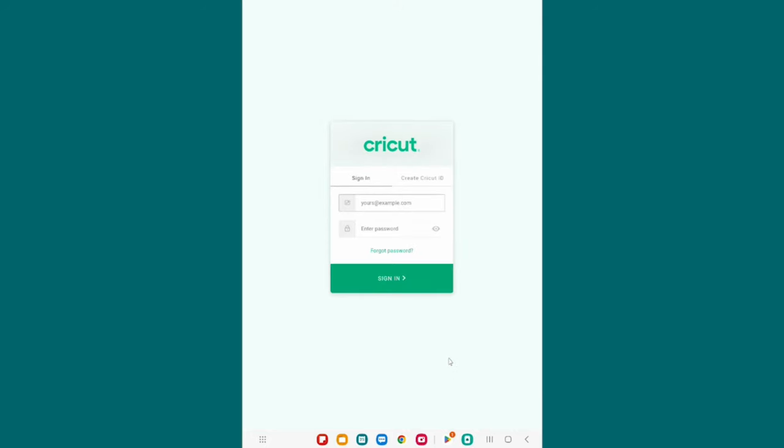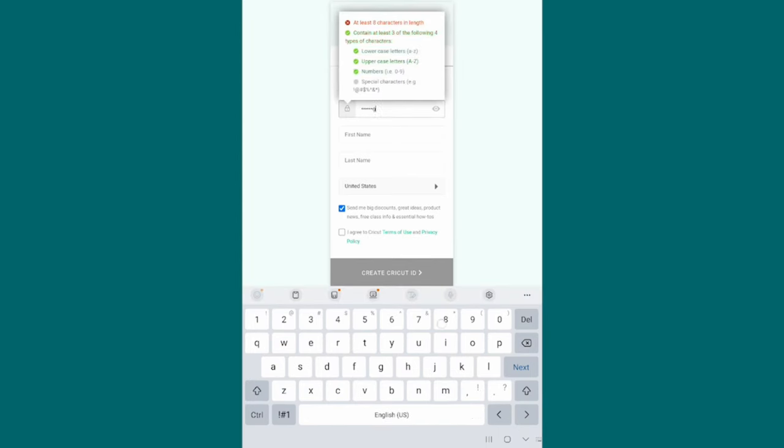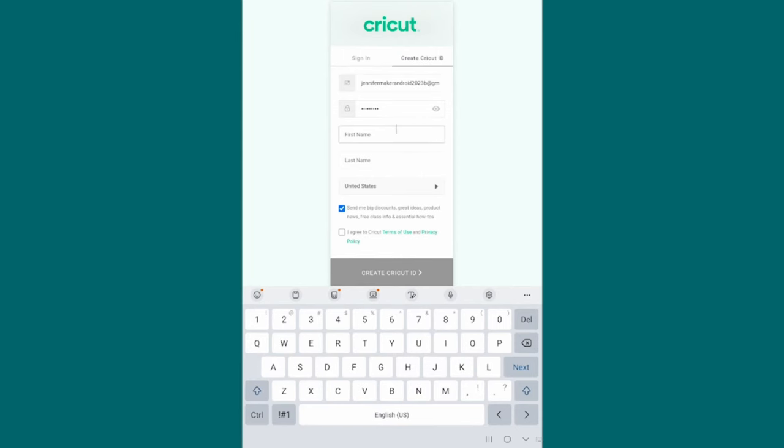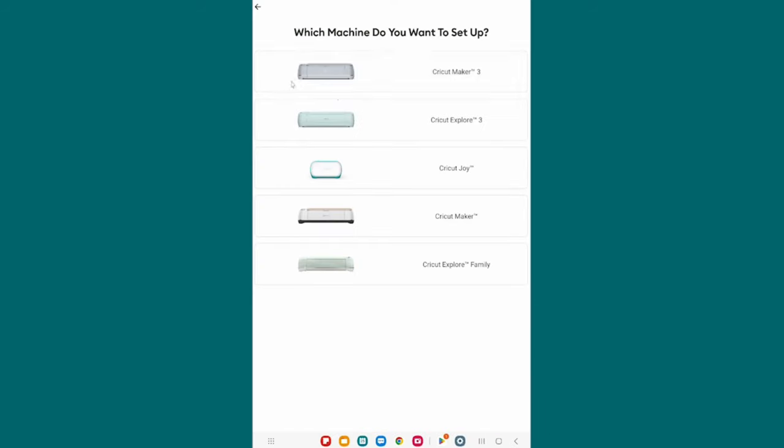That brings you over to the Cricut login screen. If you already have an account, sign in with your email address and password. If you are new and don't yet have a free account, click on Create Cricut ID and type in your email address — double-check it's correct. Then put in your password, which needs to be at least eight characters, upper and lowercase letters, numbers, and special symbols. Put in your name — I can't tell you how many times people spell these things wrong, so just make sure. Select your country, agree to Cricut's terms of use and privacy policy, and then click Create Cricut ID.